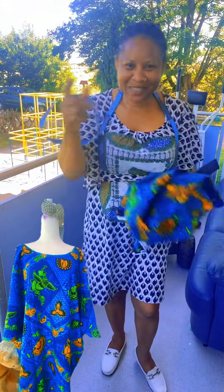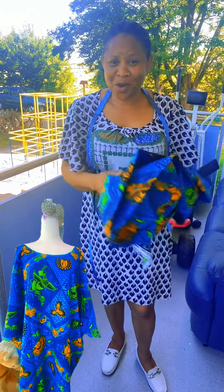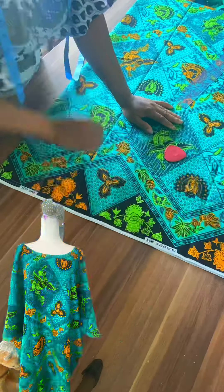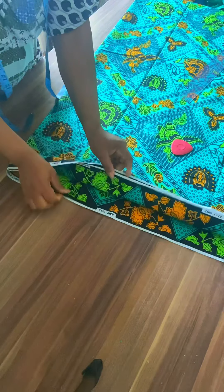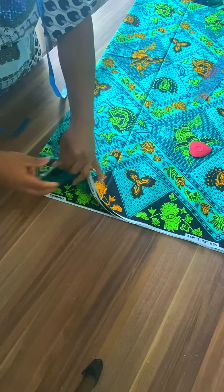Hello my beautiful people, my wonderful people. We are going to cut this free gown for beginners. I have the cloth — it's four pieces here: one, two, three, four. All here is cloth.